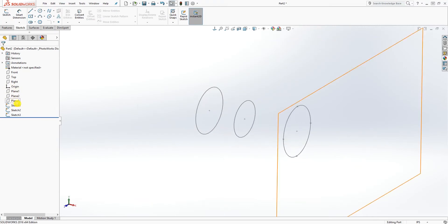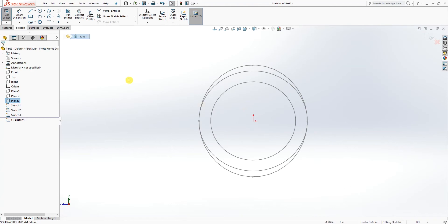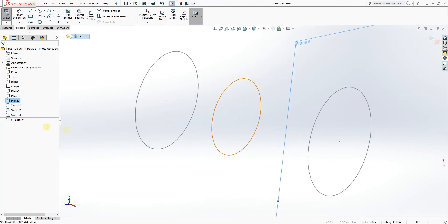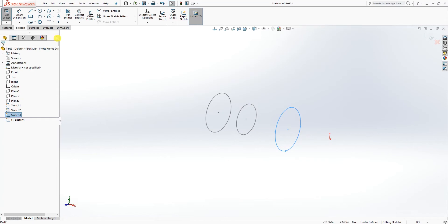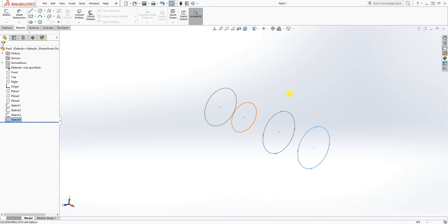I'm going to draw my last sketch on Plane 3. I'll click on Sketch, and while in sketch mode on Plane 3 I'm going to click on Sketch 3 and use Convert Entities — pretty much converting that sketch back there. Then I'll exit out. So I have my four sketches.